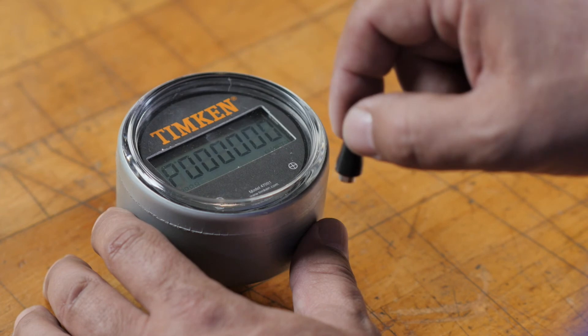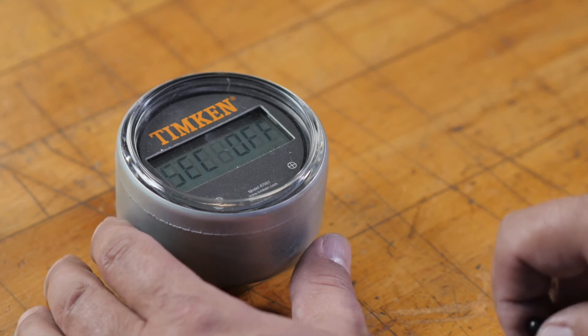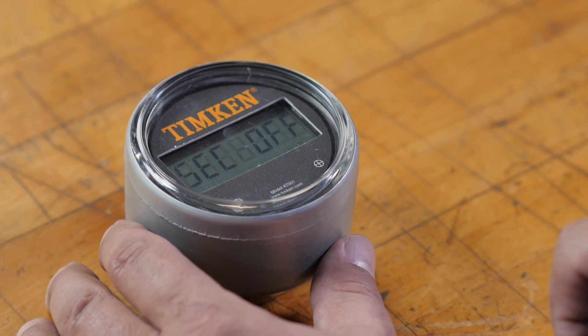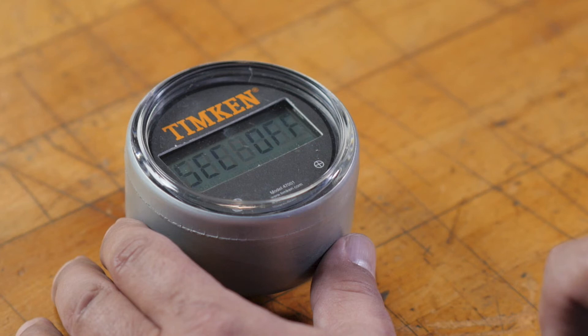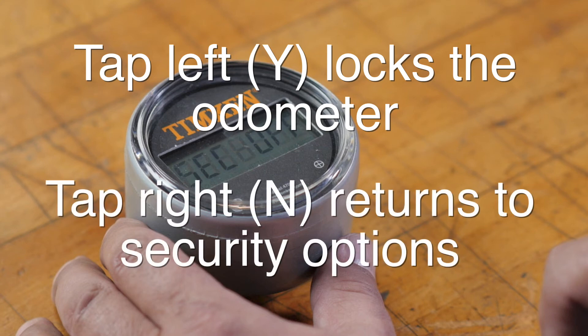The next thing to set is security on or off. If you want to lock the odometer so it can't be reprogrammed, tap the right target to turn security on. Here's a warning though: if you set security on, the odometer can never be reprogrammed, preventing anyone from tampering with it. The odometer will ask you to confirm by showing a yes or no prompt. Tapping the left target for yes locks the odometer with the settings you just entered. Tapping the right target for no takes you back to programming the security option.